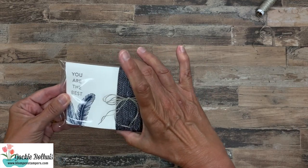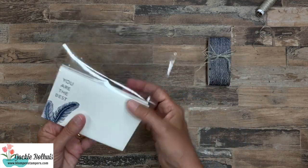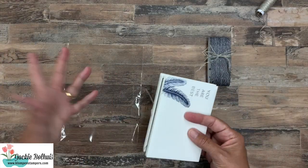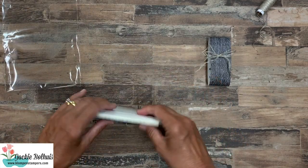I made a little belly band from a piece of designer series paper — just wrapped it around and adhered it, then tied a bow around it. These are the six-by-eight cello bags. They come in a pack of about 20 and are great for all different things. I flipped the cards so they'd lay nice inside.